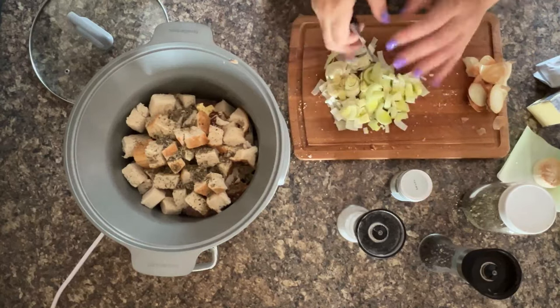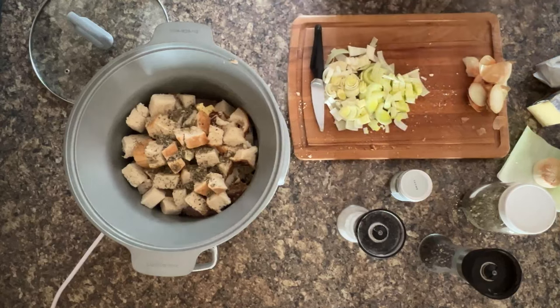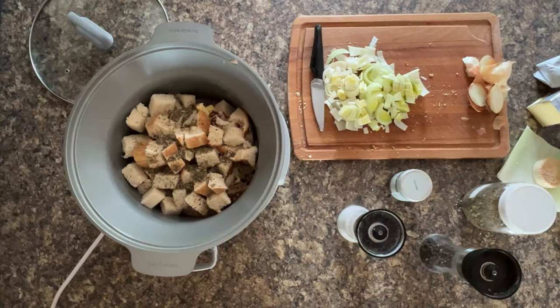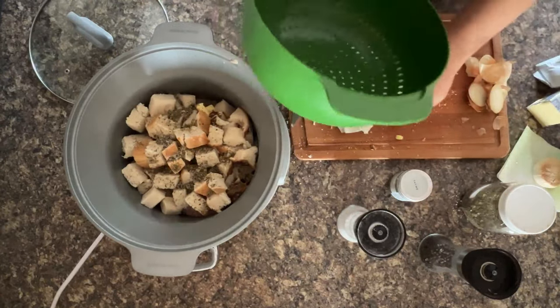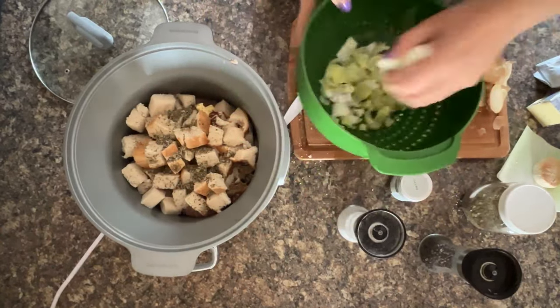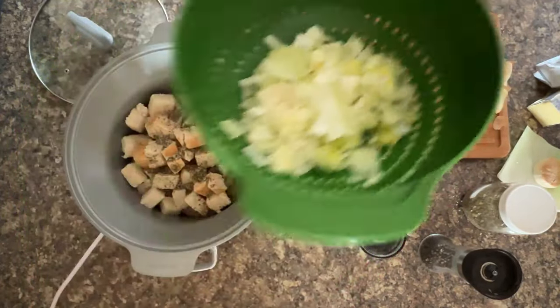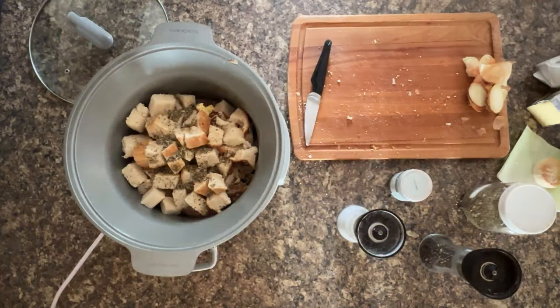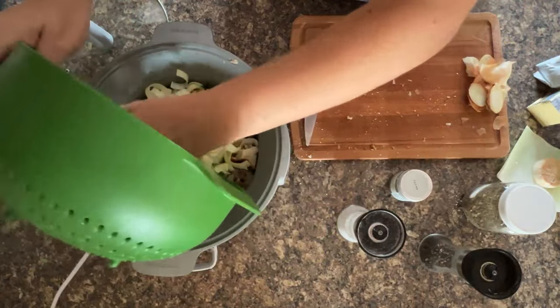I've been cleaning my chopping board, though the same breadcrumbs from it are in the slow cooker anyway. Now I just need a sieve so I can give the leeks a quick wash. I have this really big one - it looks way too big for the leek but it's my favourite set. It comes stackable so it doesn't take up much room in the cupboard. That's the perfect size for the leeks, so let's give them a quick wash.